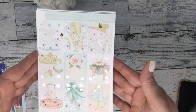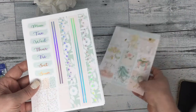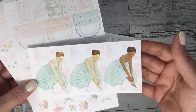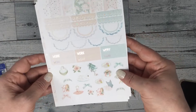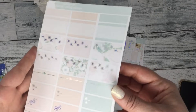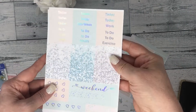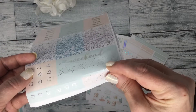The next kit is called Ballet Beauty. It's in silver hollow foil with date covers and washi. It does have fashion girls — they are beautiful. Your scallops, flags, work labels and deco, that little cherub — so cute. Your half boxes, quarter boxes, and labels, script headers, glitter headers, flags, weekend banner, and some other little page flags.